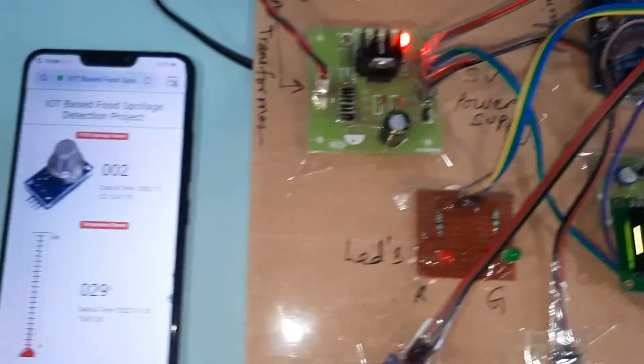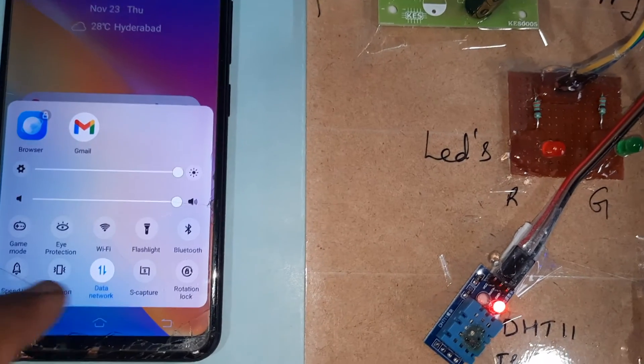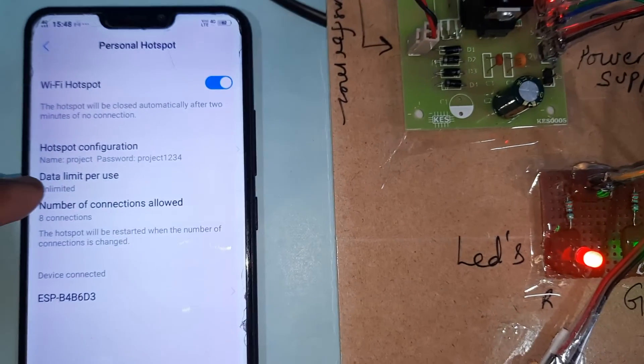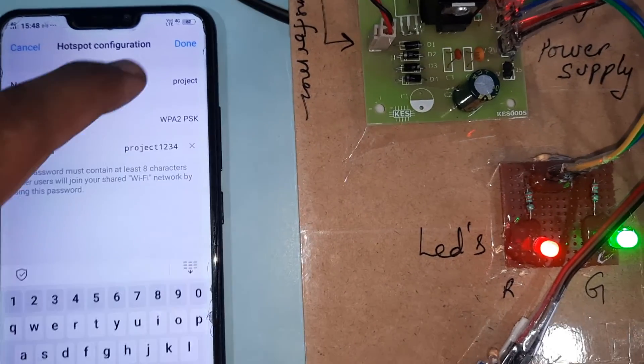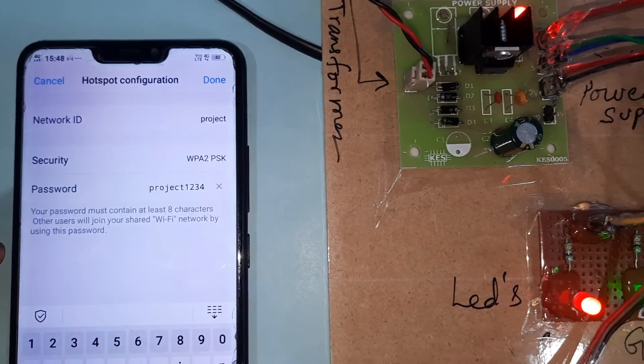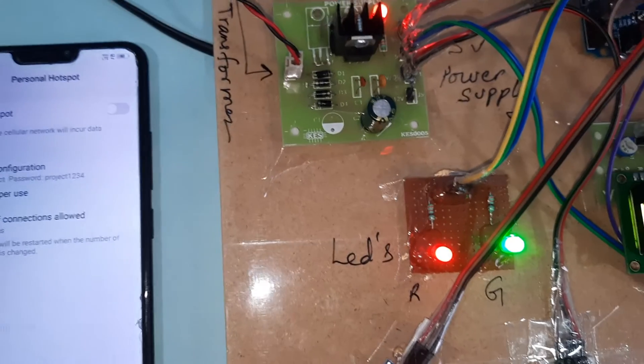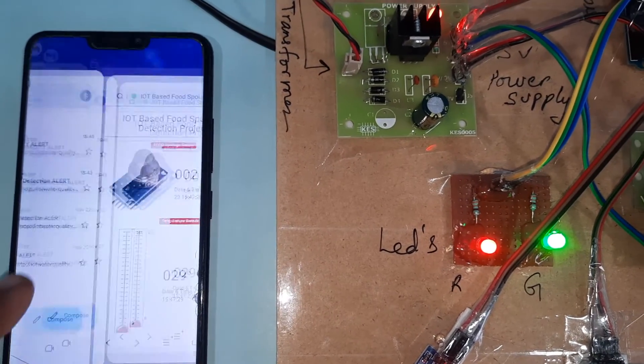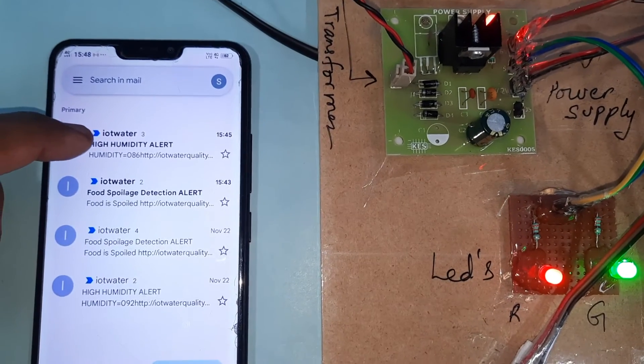We are using Wi-Fi hotspot internet — mobile data on and Wi-Fi hotspot on. The hotspot credentials are 'project' with password '1234'. We are also getting email alerts through the Wi-Fi module, including humidity alerts.